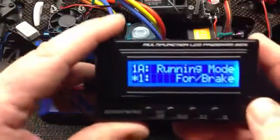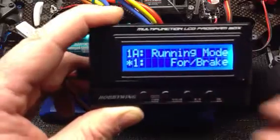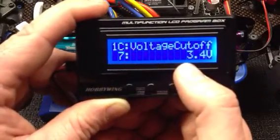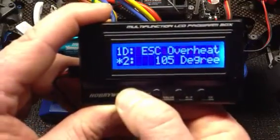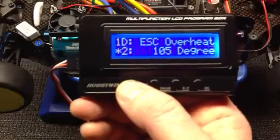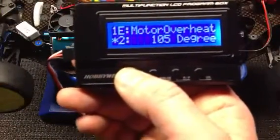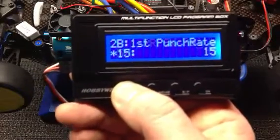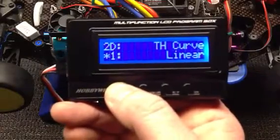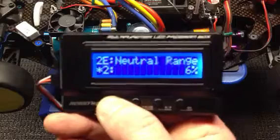Press the item button again to get into your first parameters. Running mode is forward and brake — press your value button then OK to save any changes. Reverse speed is not admissible because I don't use reverse. Voltage cutoff I've changed to 3.4 volts. ESC overheat protection is 105 degrees — you can change it to 85, 105, 125, or disabled, though I'm not going to disable it because that would be suicide. Motor overheat protection is also factory 105 with three settings. Punch rate switch point is at 50%, first punch rate is 15, second is 20. Throttle curve is linear. Neutral range is factory at 6%.